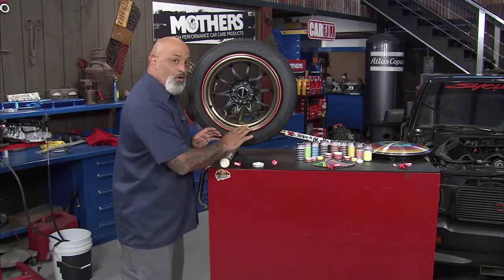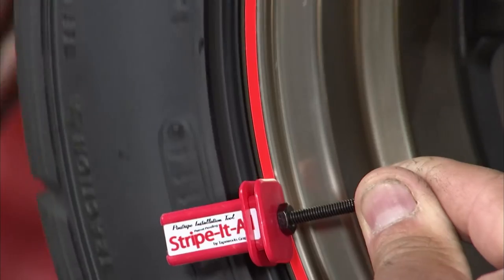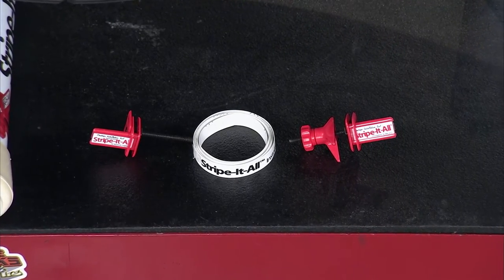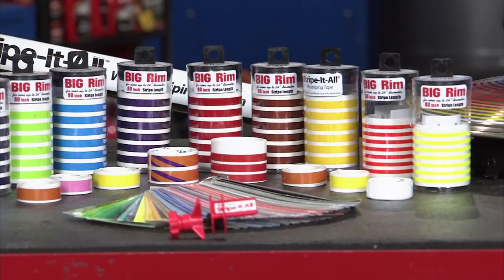If you have a soft lip and you need to go on the other side of the wheel, you can, because it holds everything in line and all you got to do is lay the tape down, adhere it. The beauty of it is when you're done, you can peel it off and change it for the next show. So what do you need? Stripe-It-All by Tapeworks.